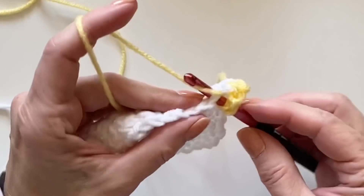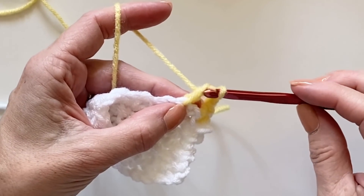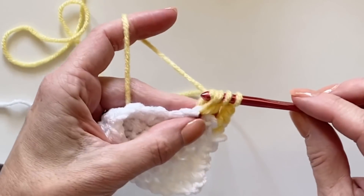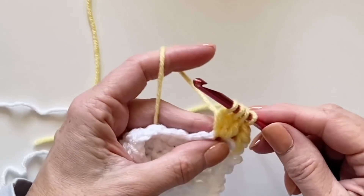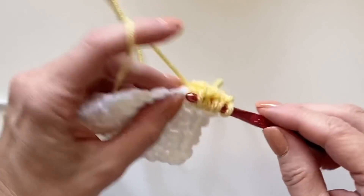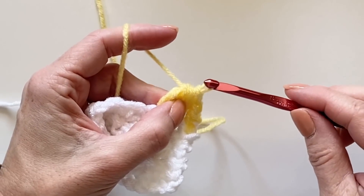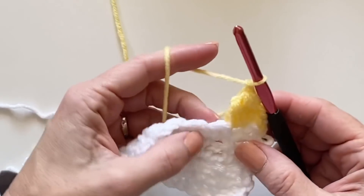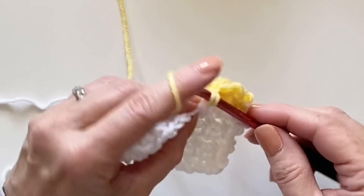Depending on the yarn and how big you want your bobbles, you can make this as many double crochets together as you'd like. For this yarn I wanted it a little puffier, so I worked four double crochets together. If you want them a little smaller, you can stop at three. I wanted four to really make it pop out. Pull through, and still chain one and work a single crochet into the next single crochet stitch.